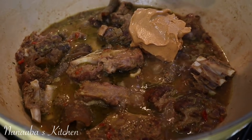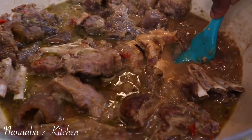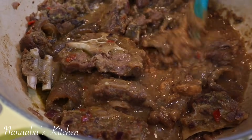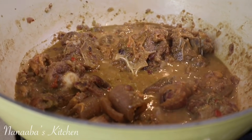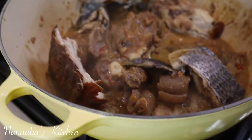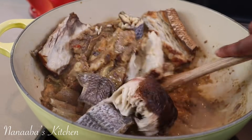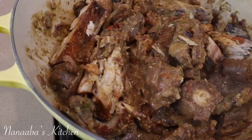Now we're going to add our roasted peanut butter. Like I said, this will enrich the flavors — it's a must-have ingredient, so make sure you have it and it has to be roasted. The way I'm making this is how I was taught to cook this dish by my Sierra Leonean friends. Now I'm also adding the smoked fish — stir that in.